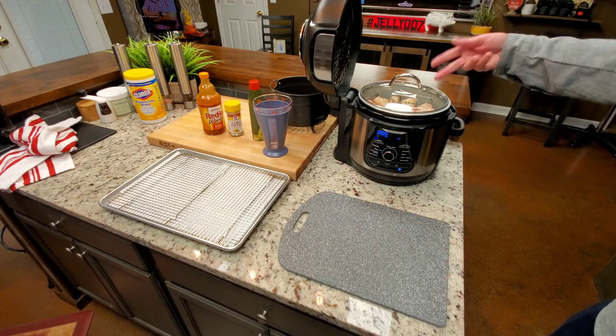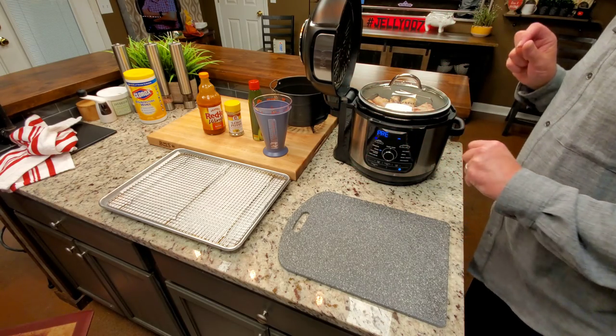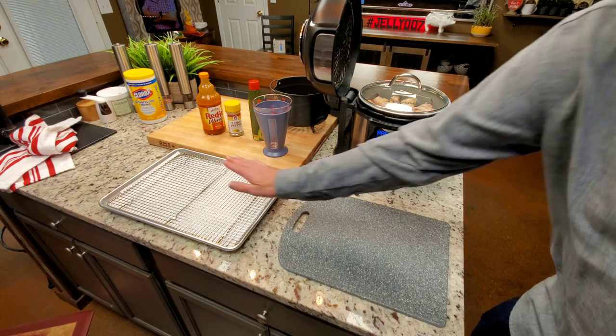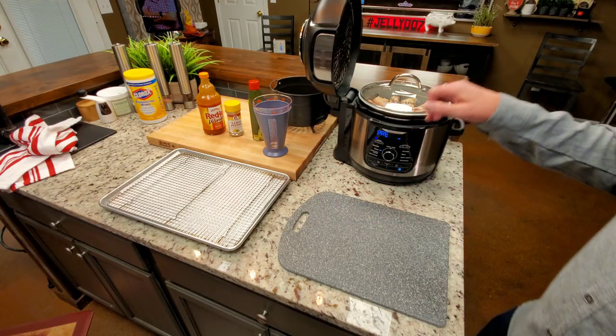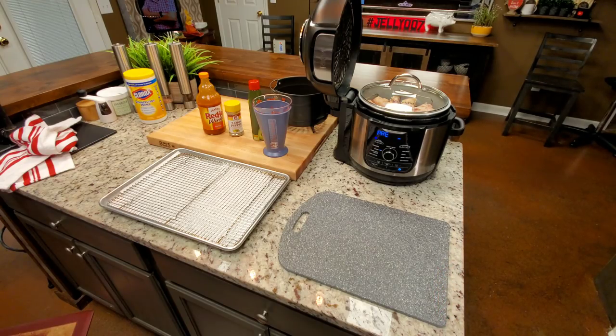Once it comes to steam and hits the steam function, it'll start counting down. After those 10 minutes we're going to pull them out, put them right here, set them in the refrigerator for an hour, and then come back and do all the crisping, air-frying magic on them.